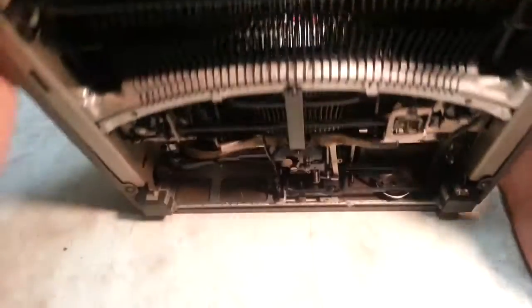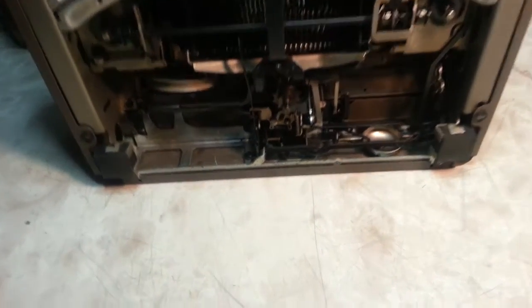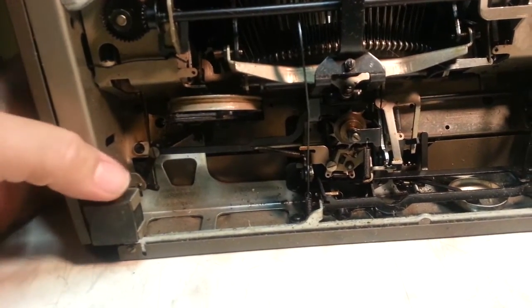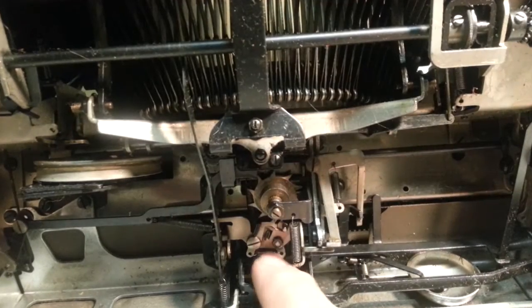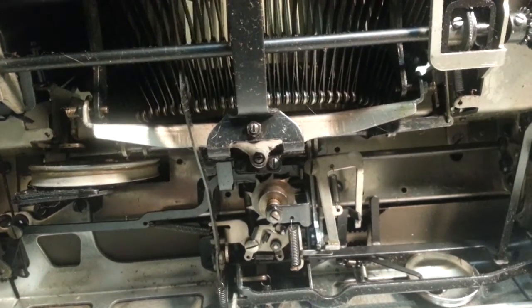Let's take a look under here. We'll look at this escapement and then we'll decide if it needs something else. The escapement is this gizmo here, and it moves with the space bar or the type bar.